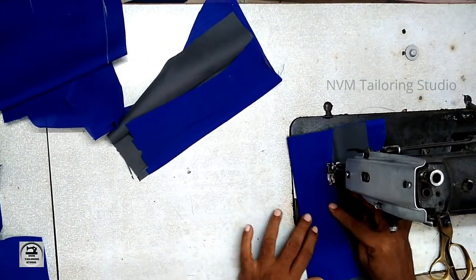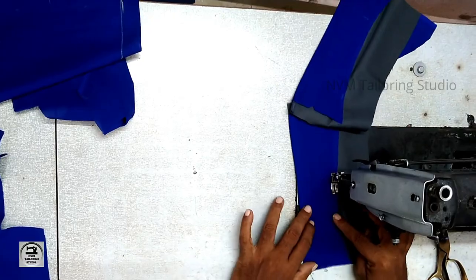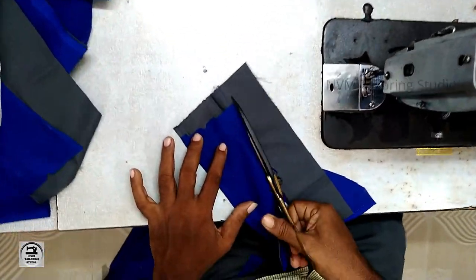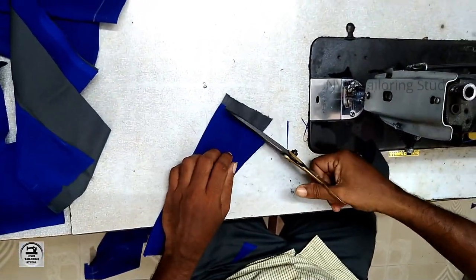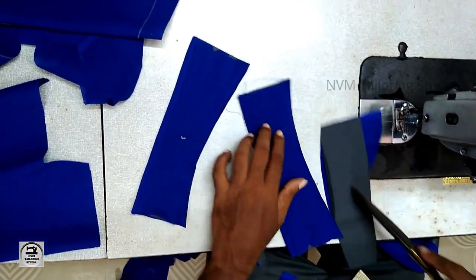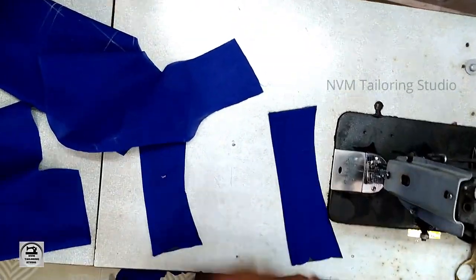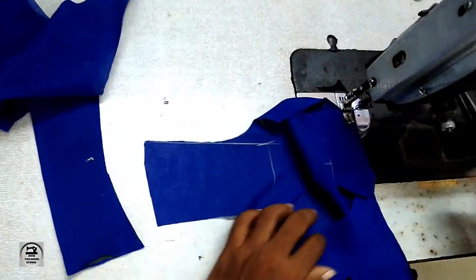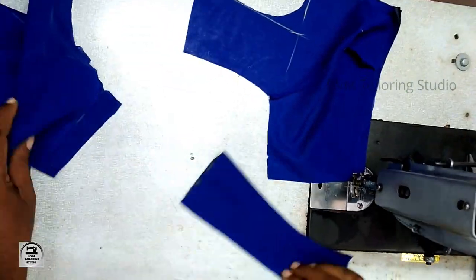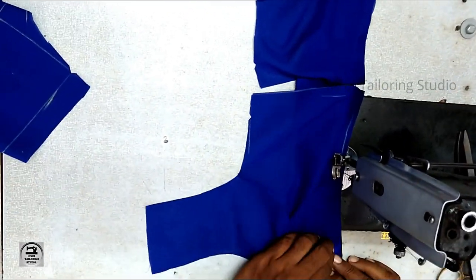This is a rough edge. If you have a rough edge, you can cut it off. That is how I cut it off. I have to check it. I can't check it off without doing this first.